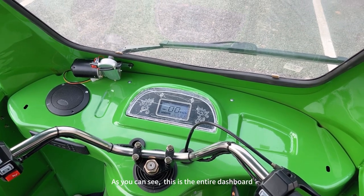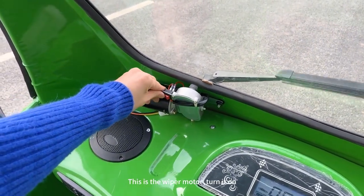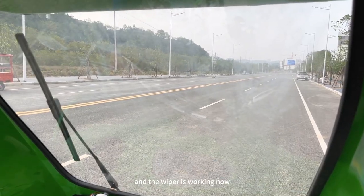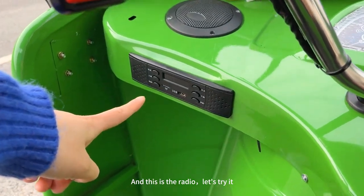As you can see, this is the entire dashboard. This is the wiper motor — turn it on and turn it off. And the wiper is working. Turn it off. And this is the radio.